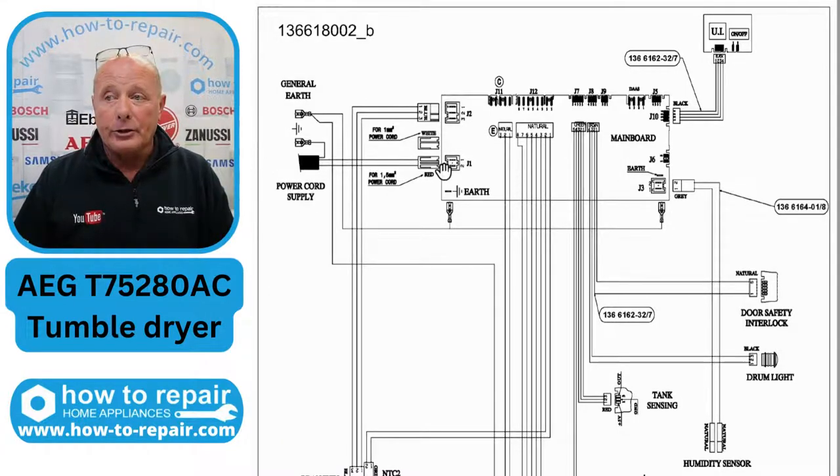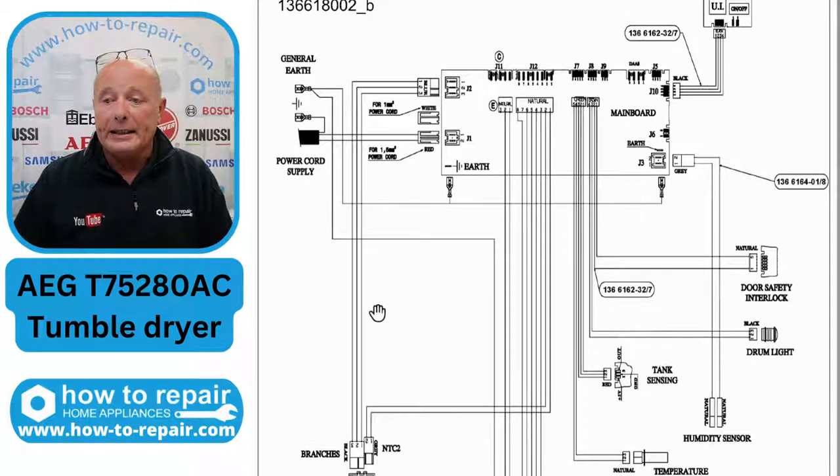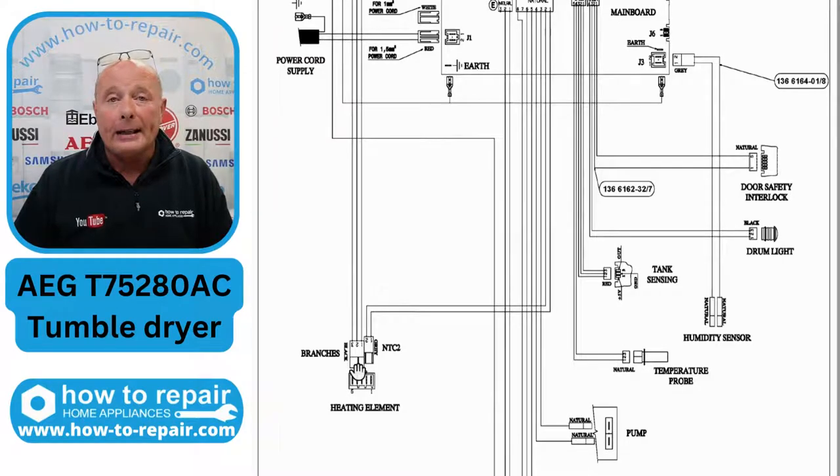The power comes into the machine to the circuit board. On the circuit board, you have relays. One of those relays is there to control the heating unit, turning it on and off as required. Sometimes these relays can become faulty — so there's one possibility. We've also got the heater down the bottom, and as you say, you've got one thermostat on the heater.